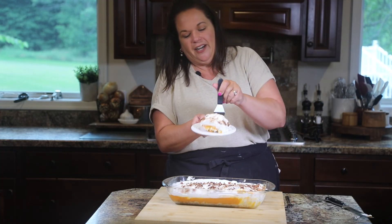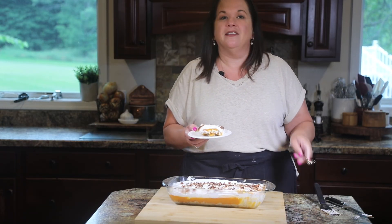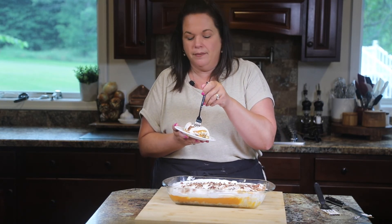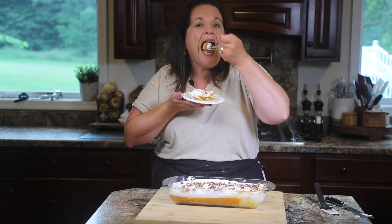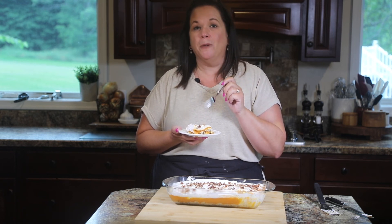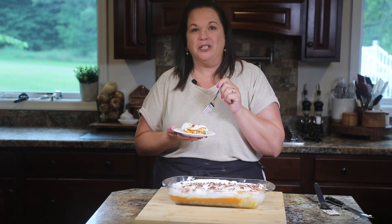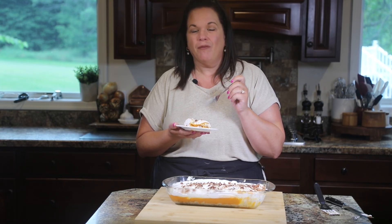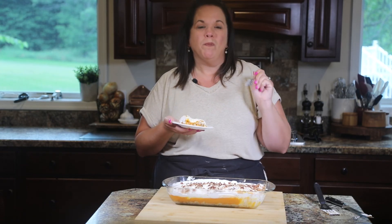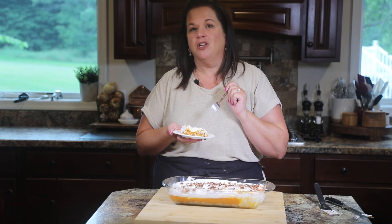Just look at those layers in there. The first piece is never pretty — I don't know why I insist on showing you that on my videos, but you know how it is with pies, cakes, and lushes. Mmm. The crunch of the nuts, that buttery flaky layer on the bottom, the warm pumpkin-y layer in the middle, and that pumpkin pie spice. Oh, you guys, this is heavenly. I might have to swap out one of my pumpkin pies at Thanksgiving for this. It's that good.